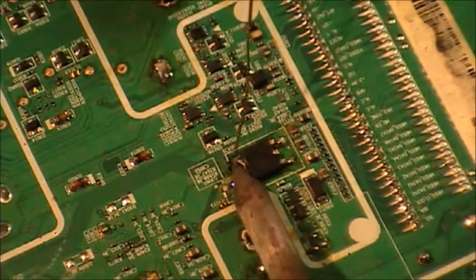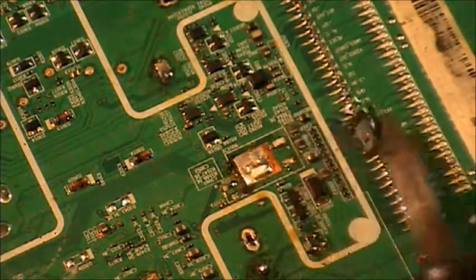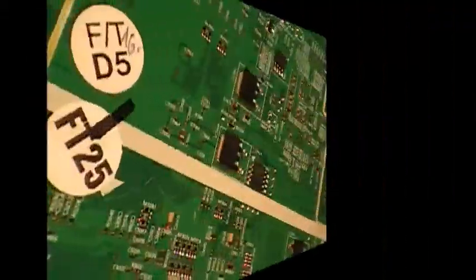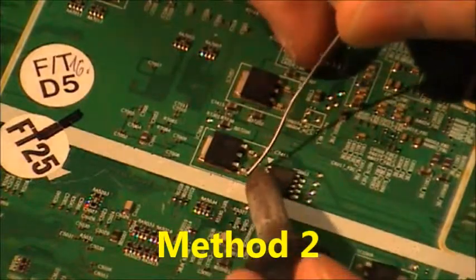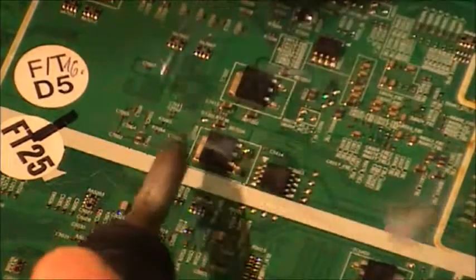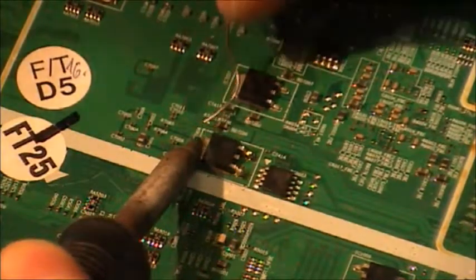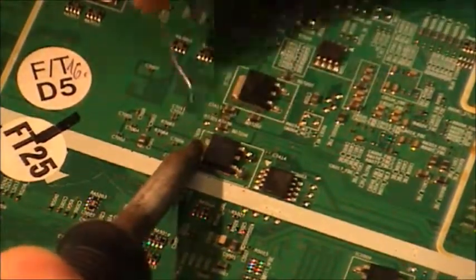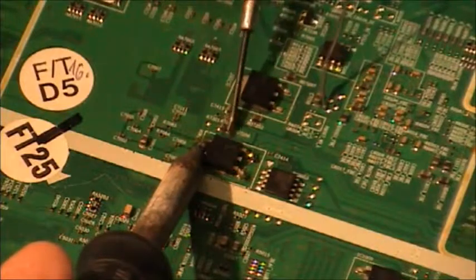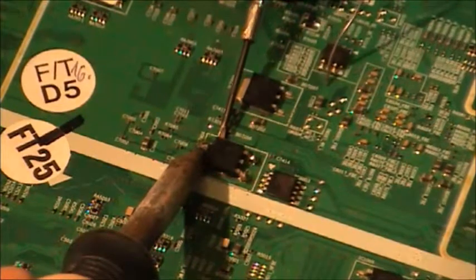That was not too bad after all - I've had worse to come out. I'll start by freshening up the solder on both legs. I've got to heat up this end because it uses the PCB as a heat sink to dissipate the heat, so it takes a little bit longer for the solder to melt. When it's melted I'm going to get it up.